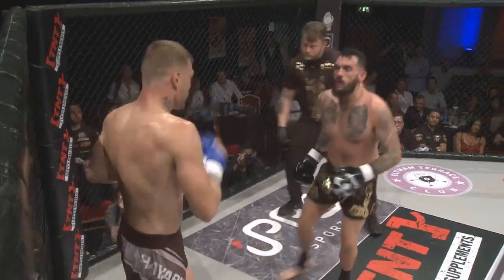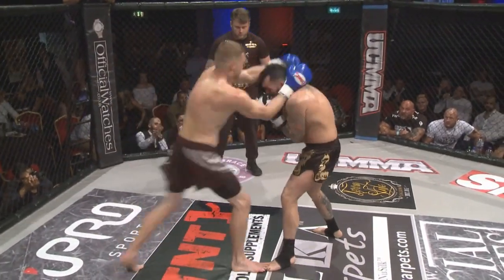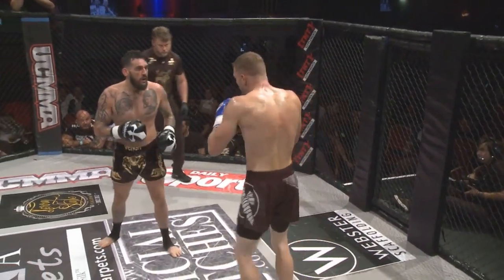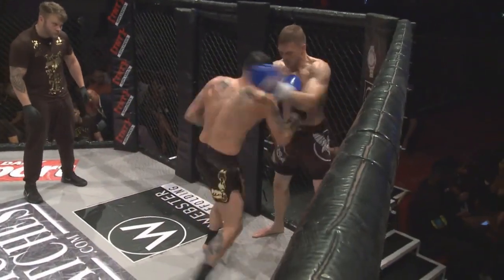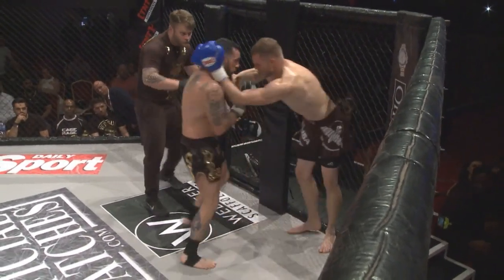Beautiful work by Harry Davies — good four to five punches, but Nolan responds. Beautiful. Beautiful. Trading shots now, Davies unleashing those shots.